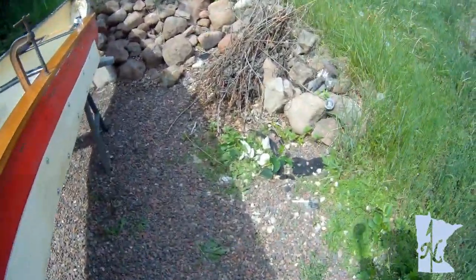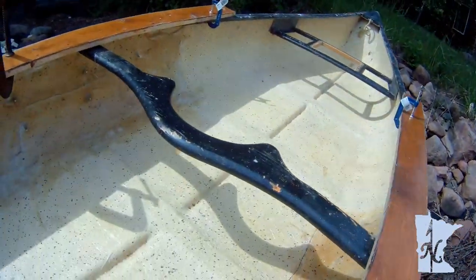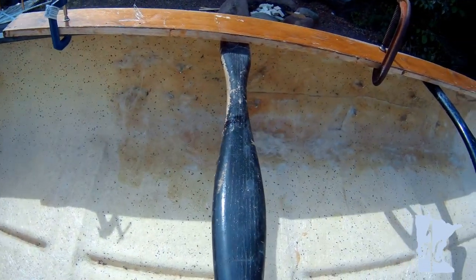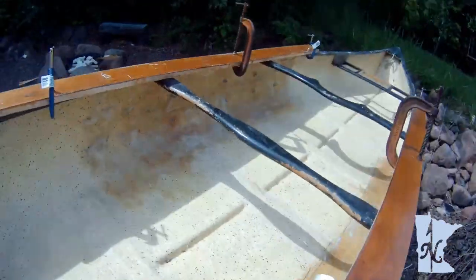I worked on doing some of the fiberglassing — three layers of glass and resin. This one's not looking all that great, but when you get away from the crack it doesn't look as bad. You have to do some sanding after that cures.